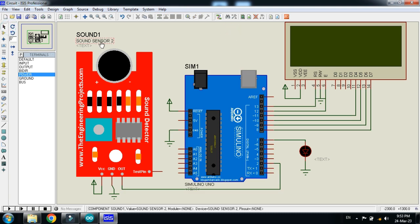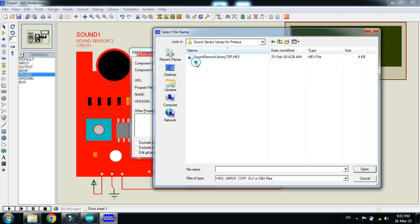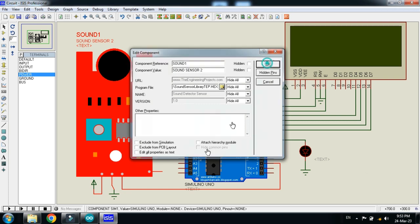Now add the hex file to the sound sensor as well — it can be found in the sound sensor library, which you can download from the link in the description. Click on it, edit properties, then search and go to the sound sensor library folder, open it, select the hex file, open it, and click OK.